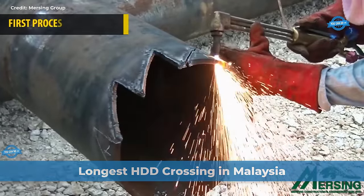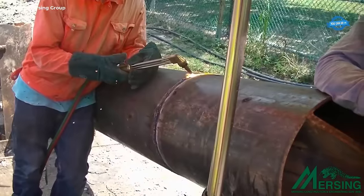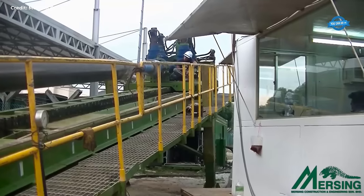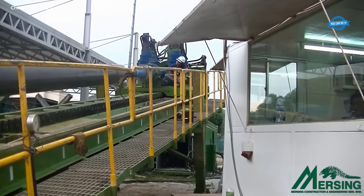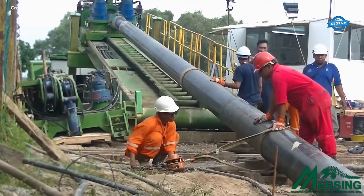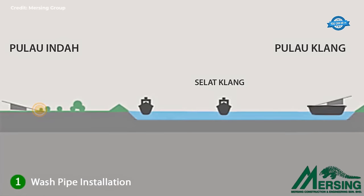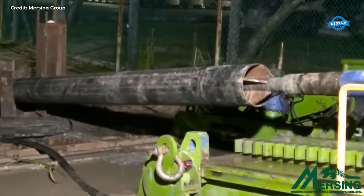The initial step in the HDD process is the installation of a wash pipe, which serves as a conduit casing during subsequent drilling operations. A 406 mm diameter wash pipe, spanning a length of 200 meters, is carefully laid from the designated entry point, typically on Pulau Inda. This wash pipe not only provides structural support but also minimizes the buckling effect on the drill stem during later drilling phases.